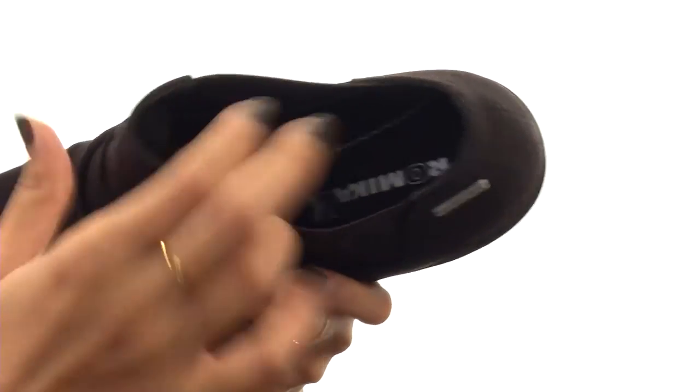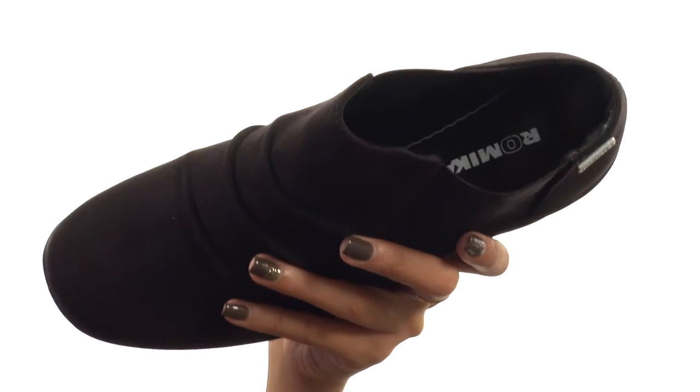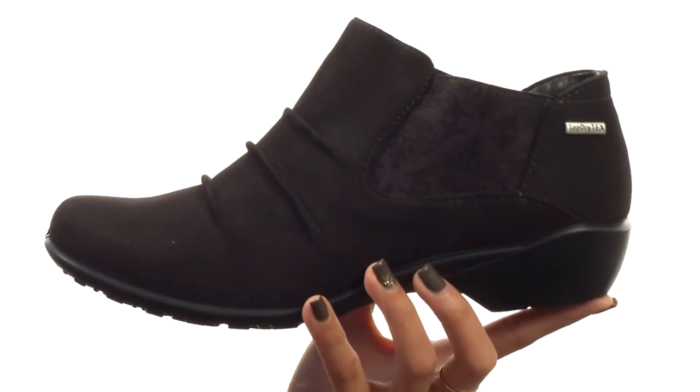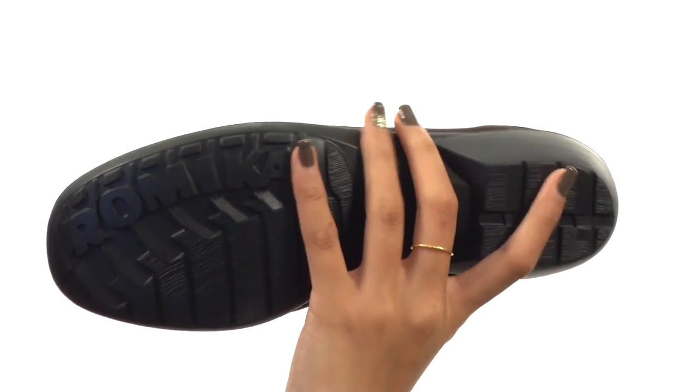Not only that, but we have this contoured footbed which is going to help keep you comfortable. However, it's also removable, so if you have your own custom orthotics that you really love, you can use them with this shoe. Everything sits atop a durable polyurethane outsole for a pleasurable walking experience.